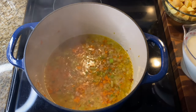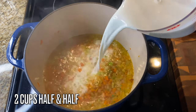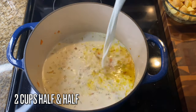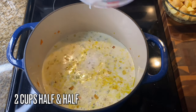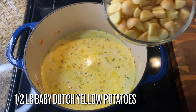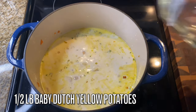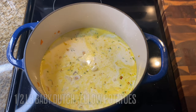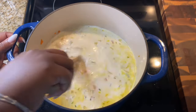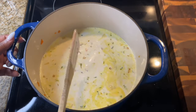Add in two cups of half and half — feel free to substitute milk if you'd like, but half and half gives you the best results for a chowder. Then add in a half pound of baby Dutch yellow potatoes. You can use any potato you prefer; I love these because they're waxy, hold their shape, and are beautiful. Give everything a quick mix to make sure it's incorporated.